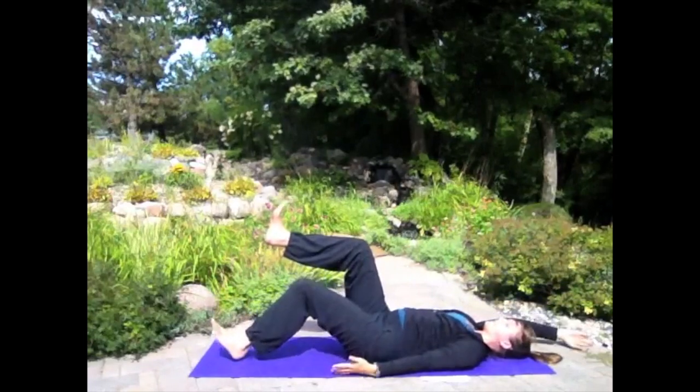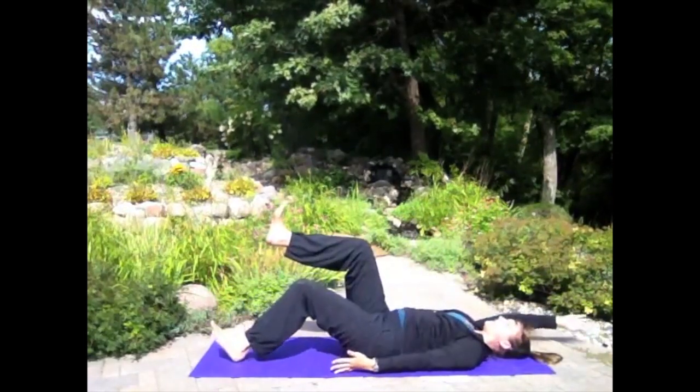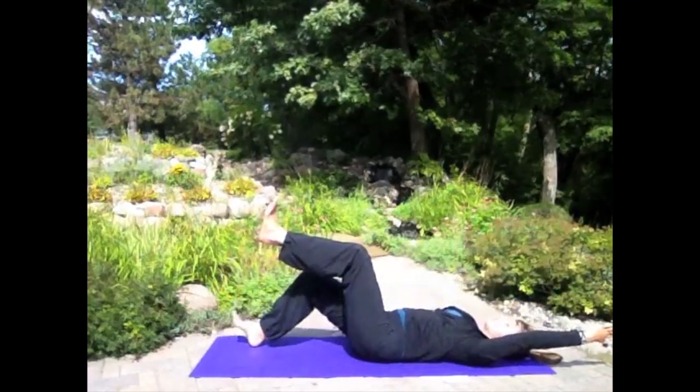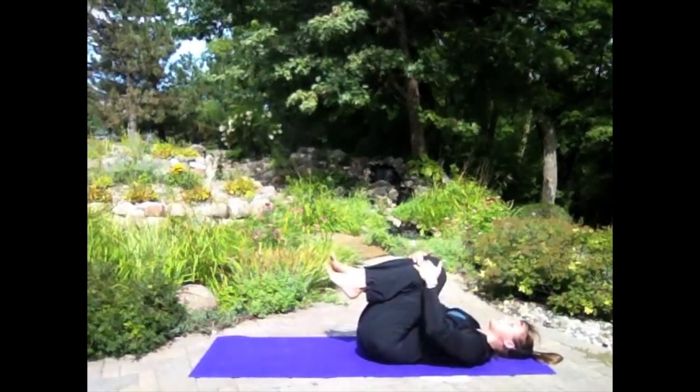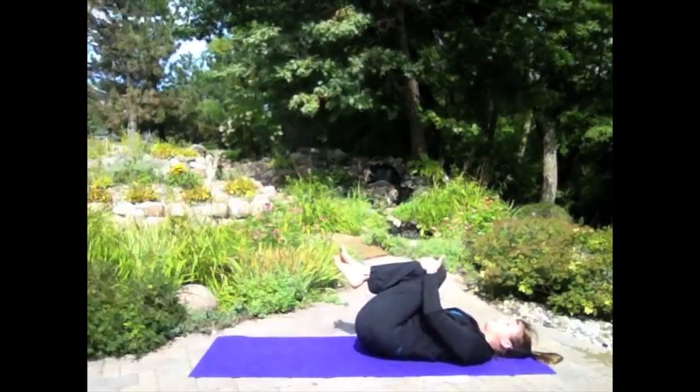If you can coordinate that movement and it works, go for it. Hang on for five, four, three, two. Pull your knees into your chest, rock side to side, take a deep breath.